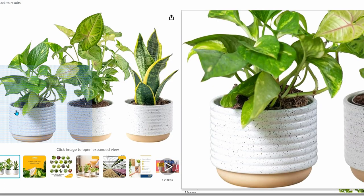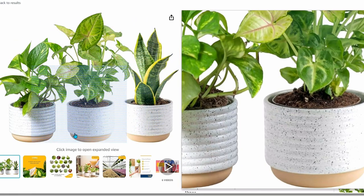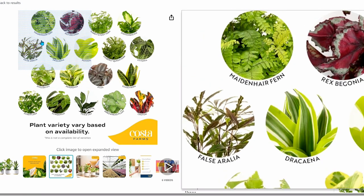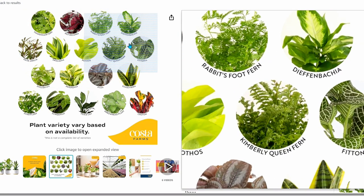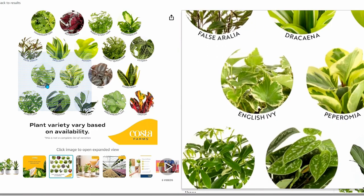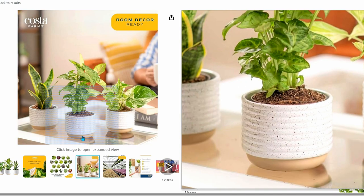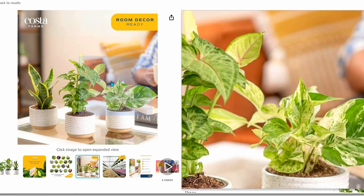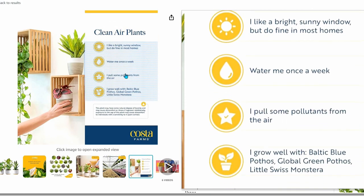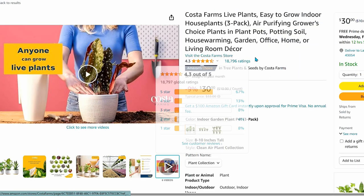If you're looking to add live plants to your spa bathroom, I highly recommend buying plants from Costa Farms on Amazon. I've purchased from them in the past — they are a really good plant seller, they ship in very good condition, and I've had really good luck with them. This particular set gets you three live plants chosen from a variety of options. They come in decorative pots, they're air purifiers, and they only need to be watered about once a week.